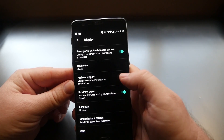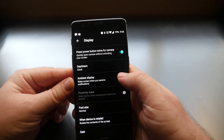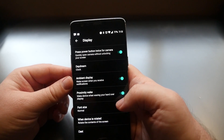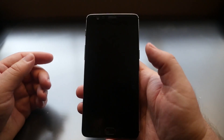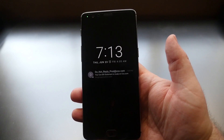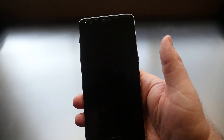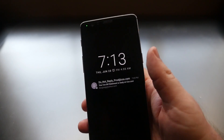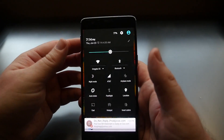Next, go into Display Settings. One of the coolest features is Ambient Display — this wakes the screen when you receive notifications. Turn it on, and when you get a notification your phone lights up in black and white. You can also enable Proximity Wake, which wakes your device by waving your hand over the display. I'll show you — screen's off, I wave my hand and it turns on.